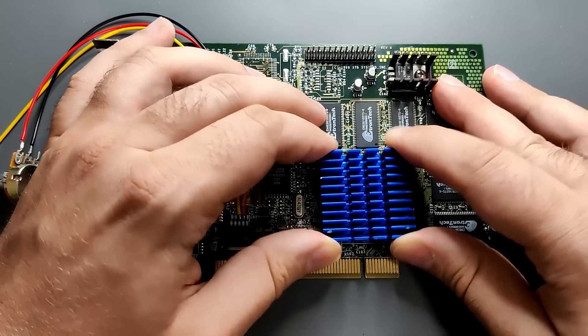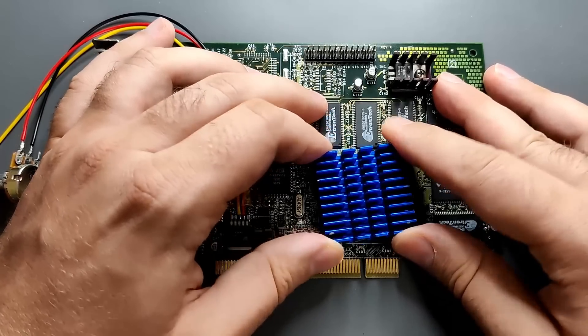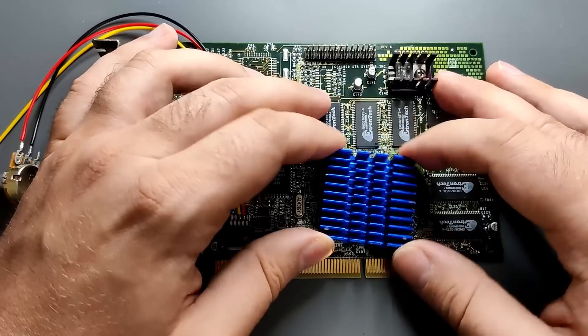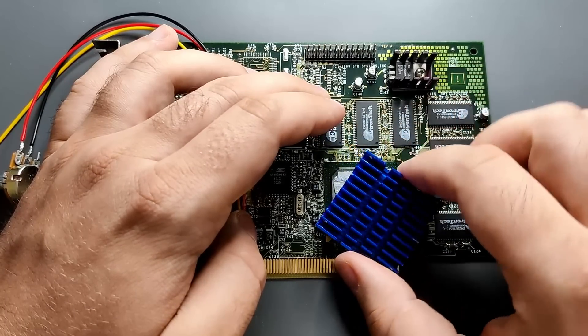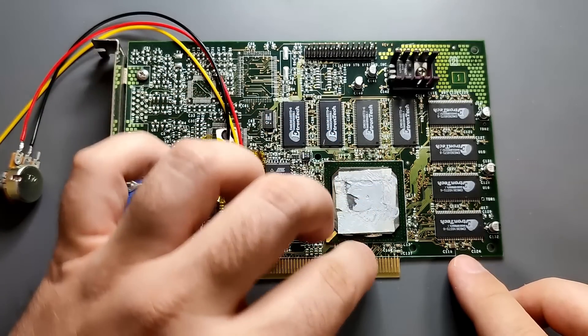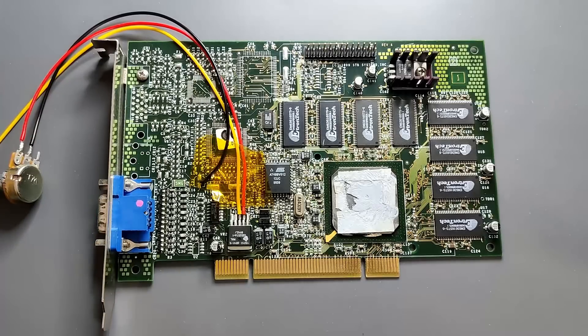To get the heatsink off, I just move it back and forth, sometimes applying a bit more pressure into my twisting movement, slowly wearing down the adhesive. What I understood from the seller is that this card came without a heatsink, which shouldn't be the case for Voodoo 3-2000s — I assume someone had removed it before. It looks like there is an adhesive thermal pad at the edge of the chip holding the heatsink in place, while the center is covered with regular thermal paste — a rather interesting choice of combining different types of thermal interface material.